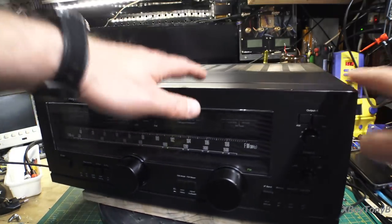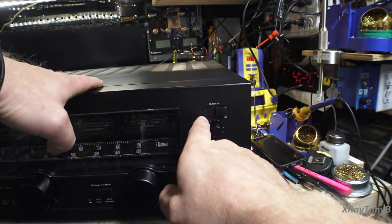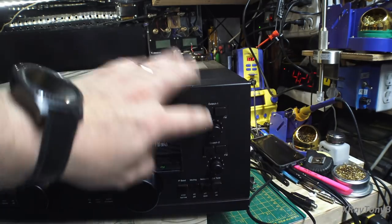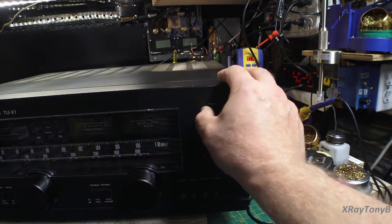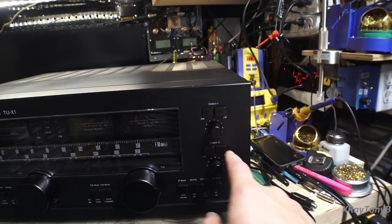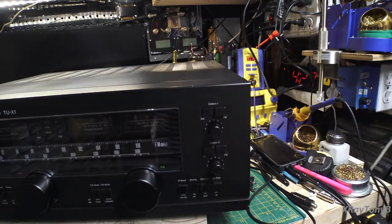There are also two separate preamps built into this thing — output one and output two. You can assign either of these variable outputs to either the AM or FM tuner section. So theoretically, I can set one to output the AM and the other to output the FM, tune in an AM station and have it come out into one amplifier, and tune an FM station simultaneously on channel two, or have one source on both outputs at the same time.